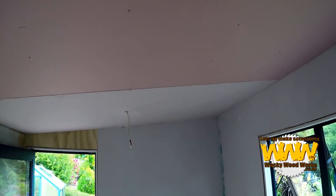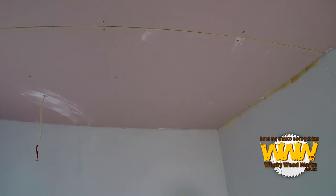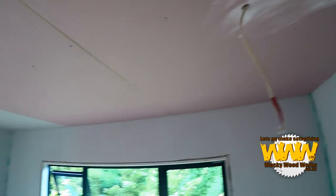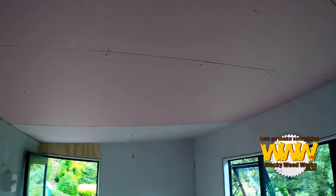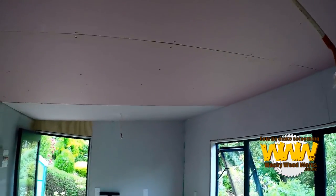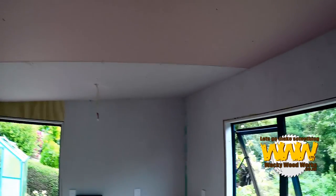Now I can already hear some of the questions — why is that one that colour, and these ones over here a pinky colour? These pink ones are leftovers from when we were doing behind our fireplace, so those sheets are fire retardant. But we don't really need that in the craft room, so we just put a normal sheet for a standard room.